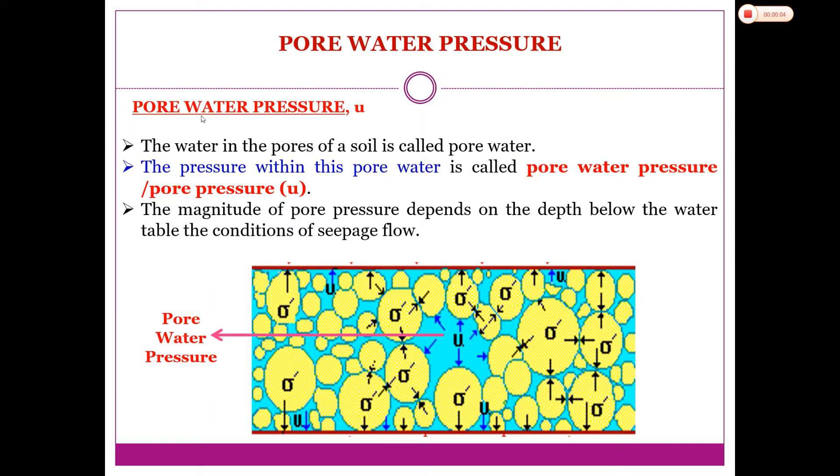The symbol for pore water pressure is U. Pore water pressure is the pressure of water within the pores of a soil. If we zoom out to the soil specimen, you can see the solid particles and the voids. The voids or pores can be filled by water or air. The water that fills the voids is called pore water, and the pressure within that pore water is called pore water pressure.